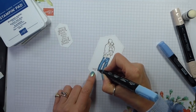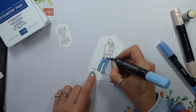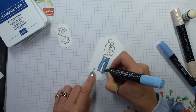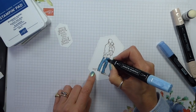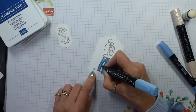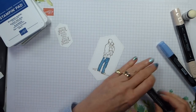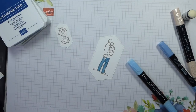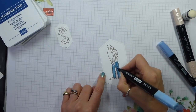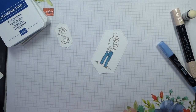We're getting new blends — So Saffron and then all of the new ink colors. Let me see if I can remember them all: Pretty Peacock, Rococo Rose, Terracotta Tile, Seaside Spray, and Purple Posy. There are blends in all of them — yay! That's good news.